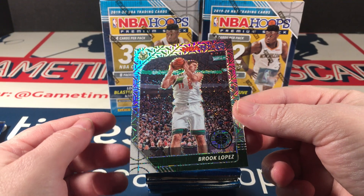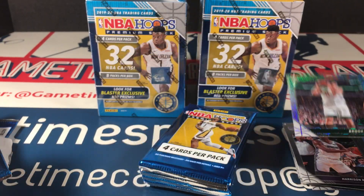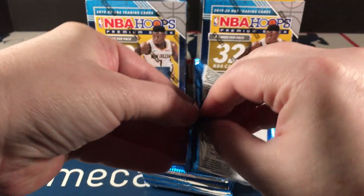This is a silver mojo. Dang. This looks really good. I wish it was a rookie. Still a sweet looking card. Looks better to me, in my opinion, than those laser prisms.